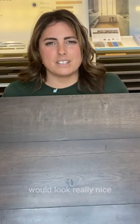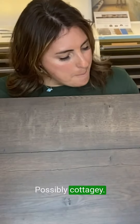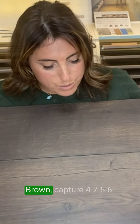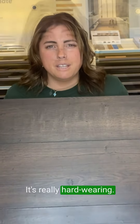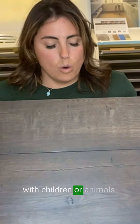I think this would look really nice in an older style house, possibly cottagey. This is Wax Oak Brown, Captur 4756. It's really hard wearing and so would be great with children or animals.